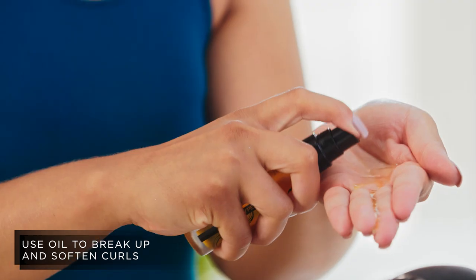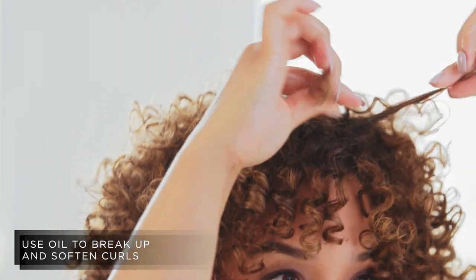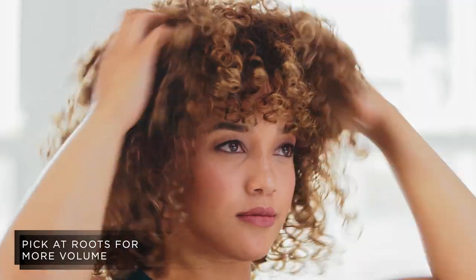Once my hair is dry, I use a little bit of Mungung Oil as a finisher to break up and soften the curls. Then I use the pick to add more volume at the roots. And that's my Define Curls look.